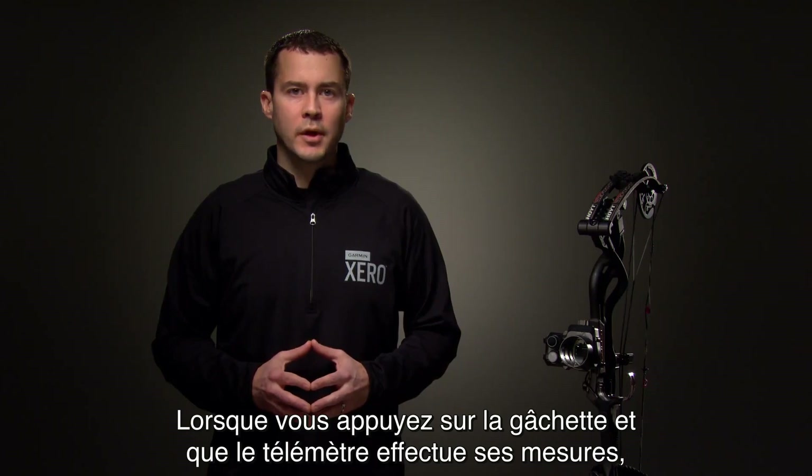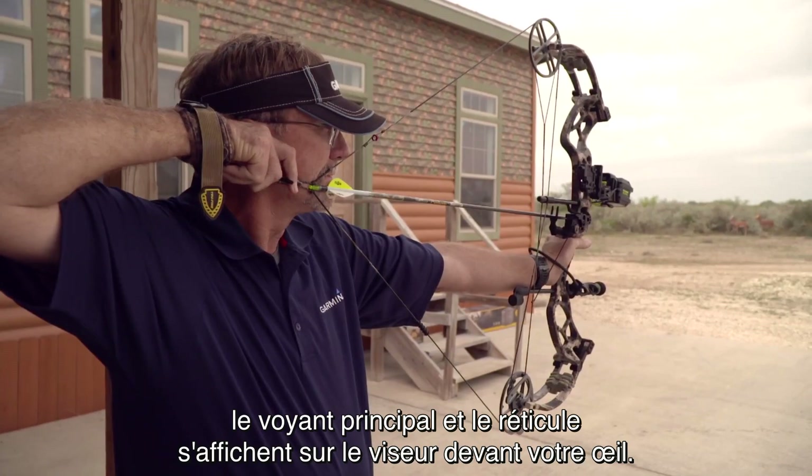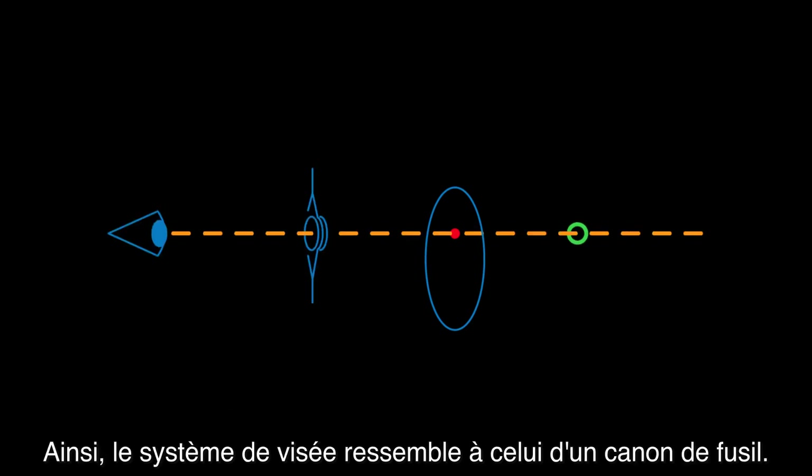When the trigger is depressed and the rangefinder is scanning, the primary LED and the reticle are projected off the optic to your eye. The reticle appears as if it's further out, much like a red dot sight. This creates a sighting mechanism like the barrel of a rifle.